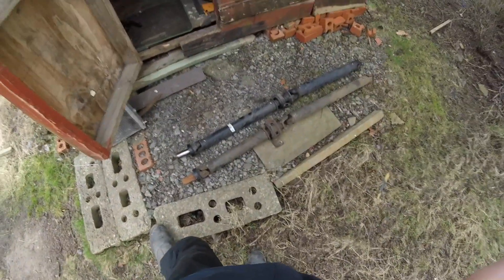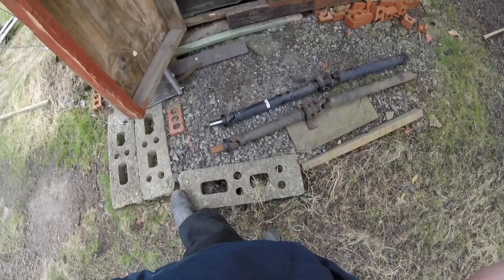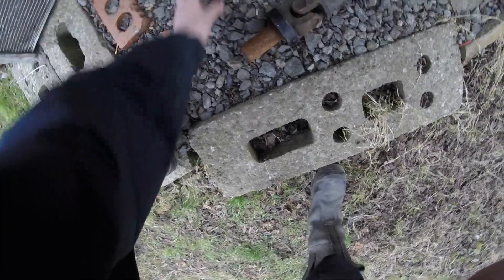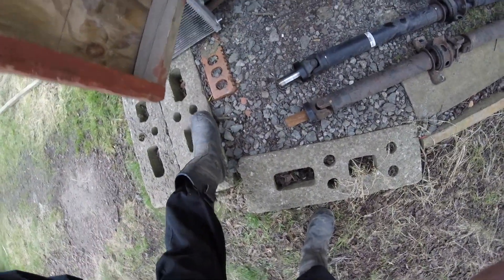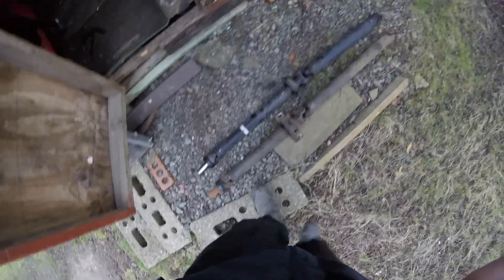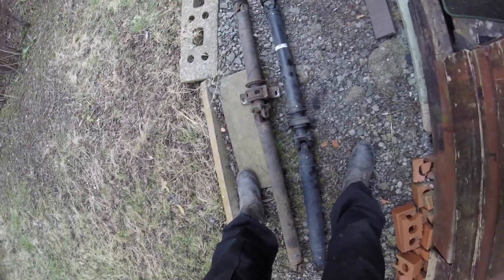These are the two prop shafts — the one on top is the automatic one I've just removed, the bottom one is from a manual IS200. I'm quite surprised they're almost the same length — the manual one is only about 10-20mm longer if you're lucky. Not sure if we'll have to run half and half — I won't really know until we get everything mounted up. Worst case scenario we can Frankenstein something.